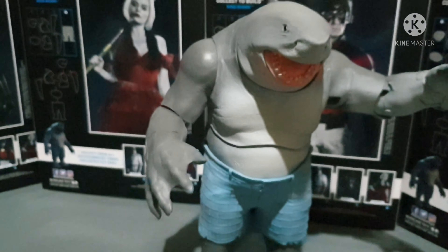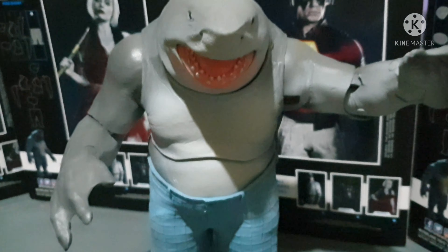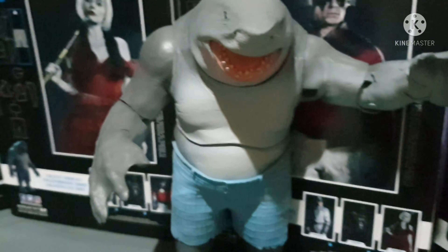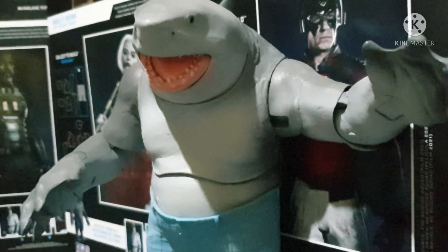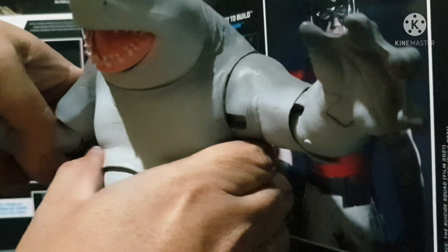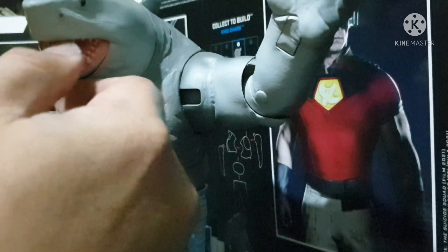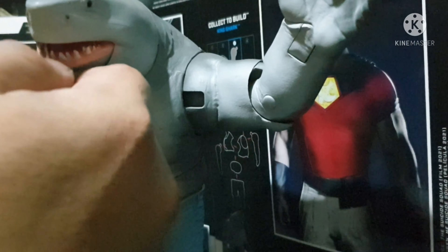Let's see how far King Shark's wingspan is — how wide King Shark's wingspan is. I'm going to show you how wide is the reach of King Shark.